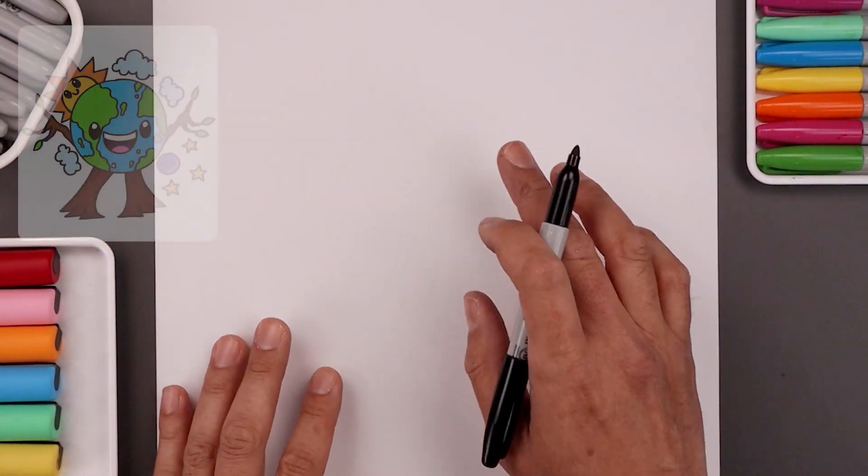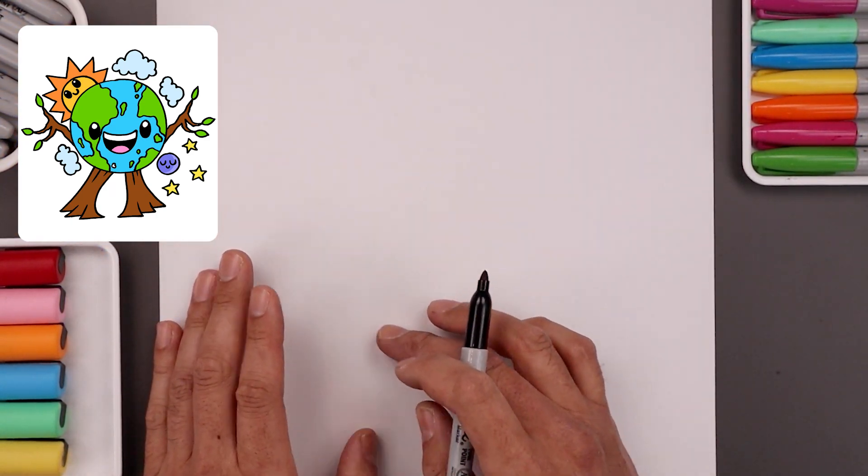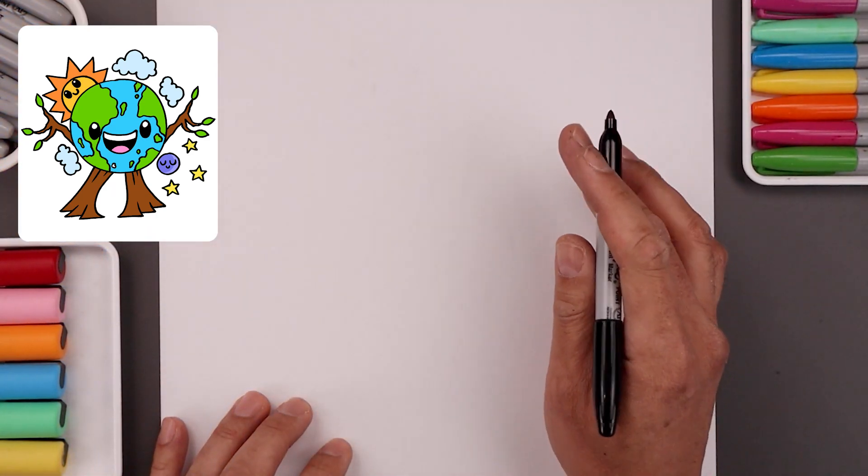Let's begin today's lesson in the center of our page and draw a large circle for the Earth. Now if you struggle with drawing circles you can always trace the outside of a cup or use a compass, but we're gonna try to do this freehand.